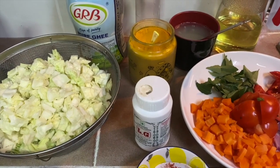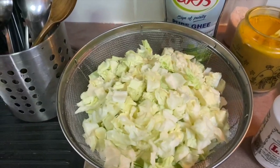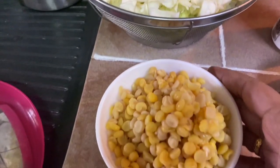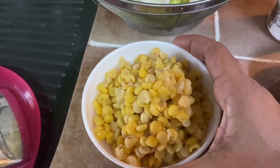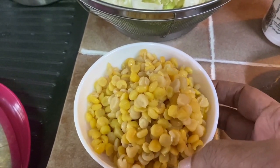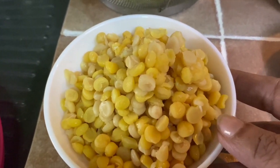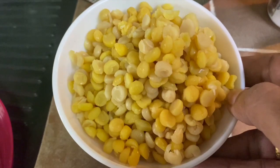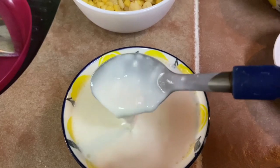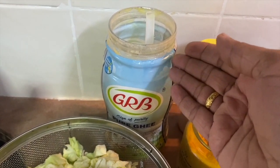Here are the ingredients for the stir-fried cabbage with chana dal Indian style. I have some cabbage, about half cabbage here. I soaked about half cup of chana dal for one hour in cold water and just cooked it — not too mushy, as long as the dal is cooked, then you remove it from the water. Here I have some thick coconut milk and ghee.